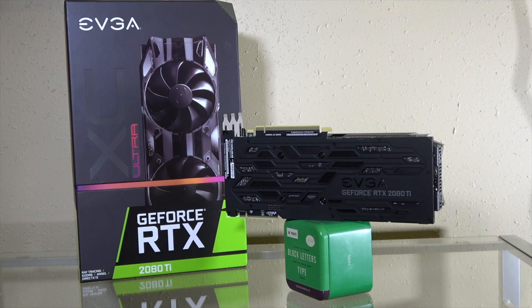Maybe don't recycle those GTX 1080 Ti's quite yet, but there's a new king for consumer level cards, and today we're taking a look at EVGA's 2080 Ti XC Ultra.